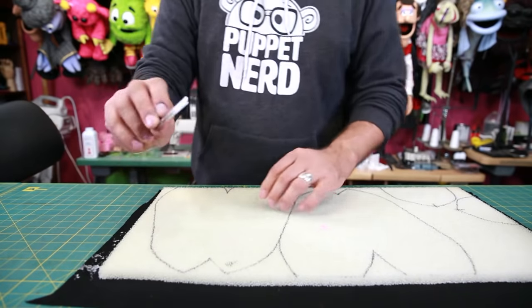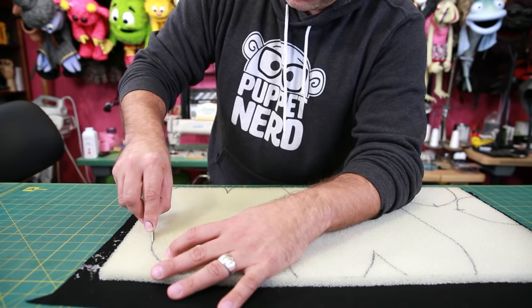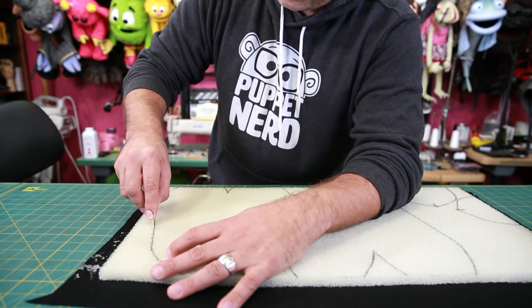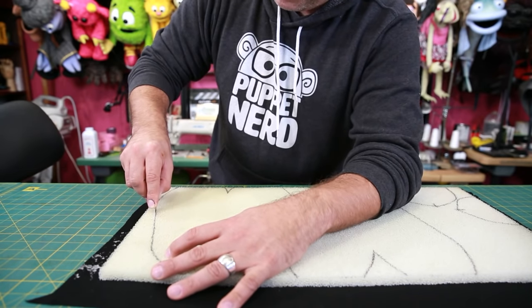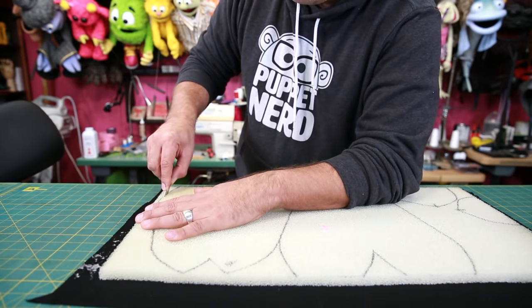Now that this fabric is glued to this foam, there's a little bit more to cut through. It's best to let this sit overnight so that the glue cures completely; otherwise your knife might get a little gummy. But it is possible to cut if you're in a rush — you just have to be extra careful. So now I'm going to start cutting out this pattern with this nice brand new persona blade. Make sure to cut slowly and try to keep your edges as even as possible. You don't want to accidentally cut these at a bevel.